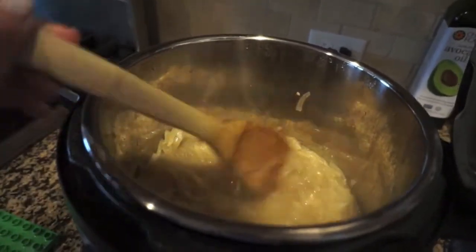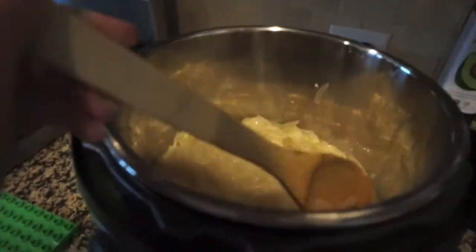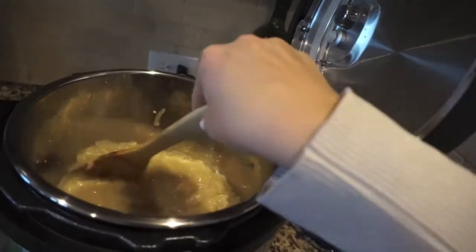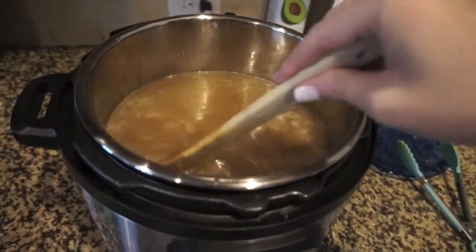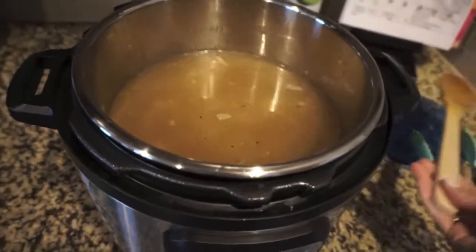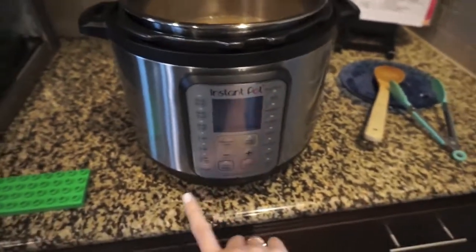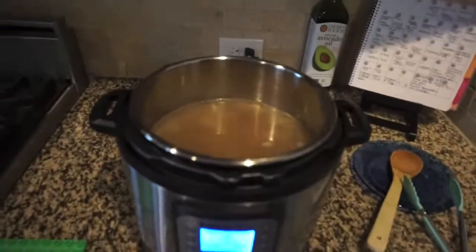Now I'll just add the rest of the ingredients. I think I'll put it on the soup feature — actually, since my onions were cooked down so well, I'm just gonna set it on sauté and let it simmer for a little while. We're not making cookies today, baby. I think they look really good — I'm surprised how good they look. The onions cooked down so quickly; that was so much better than having to babysit them on the stovetop. So I'm just gonna put it on sauté for about 20 minutes.